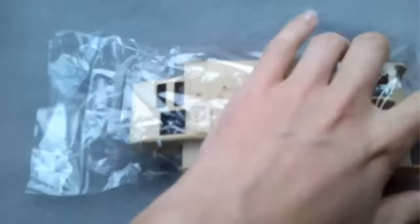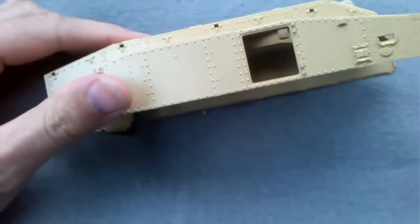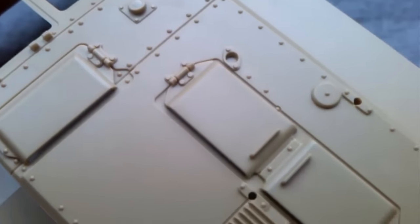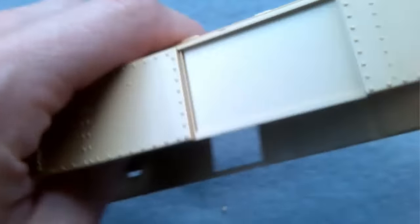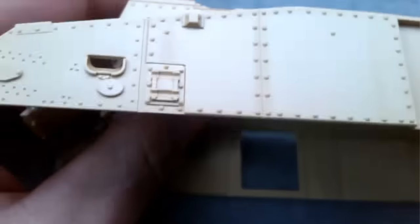Now you get a whole lot of plastic in this kit so let's look at that first. The first thing is the main hull — it's quite a big one with some of the sides moulded in as well. You can see all the rivets on there and a few doors, with similar detail all over. So that's the main hull.